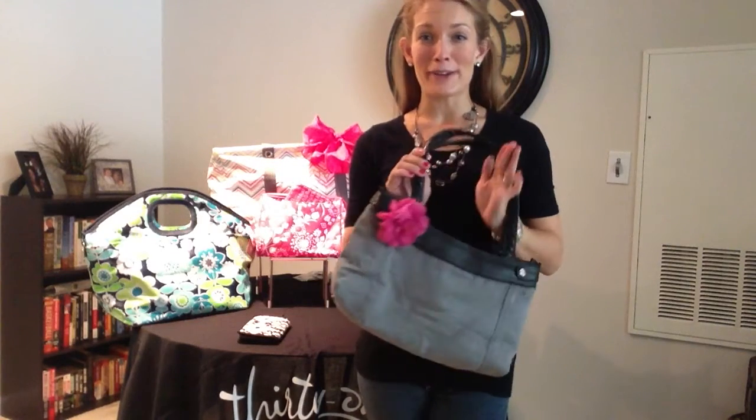Hi there! Welcome back to our virtual party. Heather here with you, and I am just elated to show you our skirt purse.